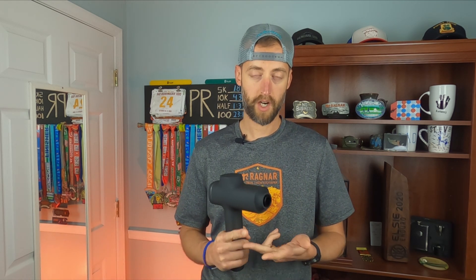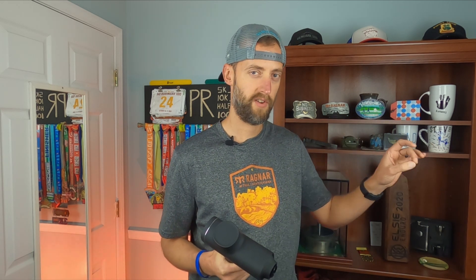This is now the third massage gun that I've tested. I've tested the Opov M3 Pro, the Recover Fun Plus, and now the MiBok 5. Of those three massage guns, I think this fits squarely right in the middle as far as my favorite. My favorite so far is still the Recover Fun Plus, this one is now second, with the Opov M3 in third. But this is not a comparison video — I will reference those because it's what I compare against when I test.